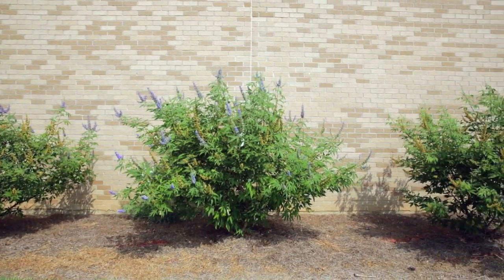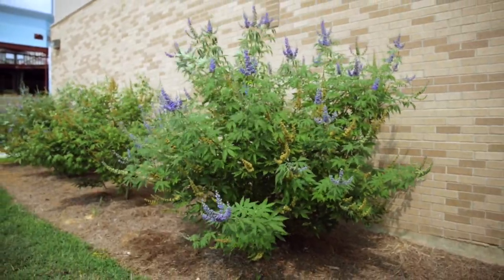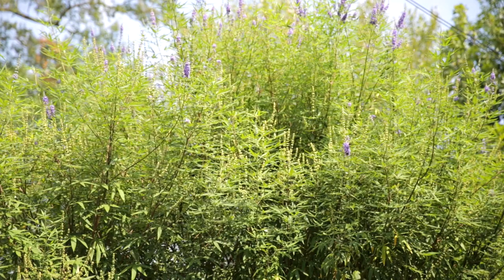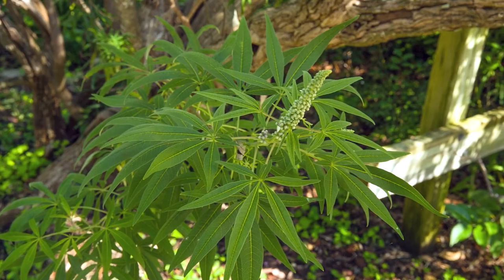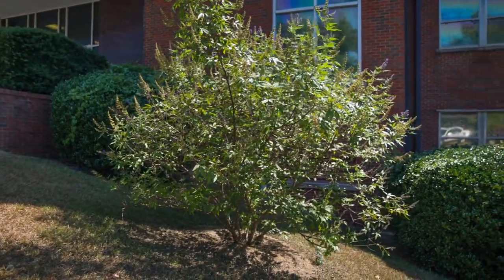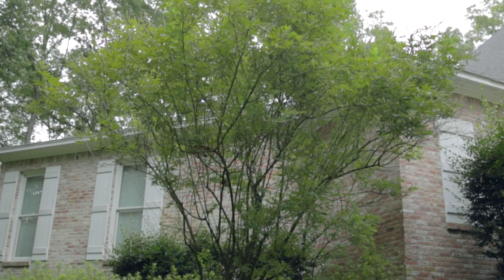A fresh layer of mulch is always helpful to avoid extremes of temperature and moisture levels. The foliage actually adds much to the character and ornamental value of this plant, with opposite, palmately compound leaves with 5 to 7 leaflets per leaf. The lilac chaste tree grows into a wide-spreading, tall shrub or small tree of 10 to 15 feet in height and spread.